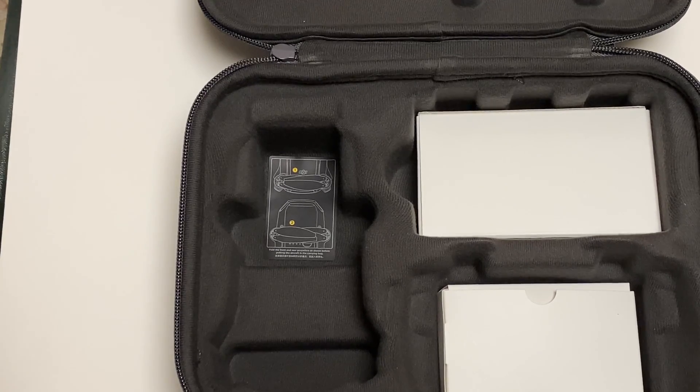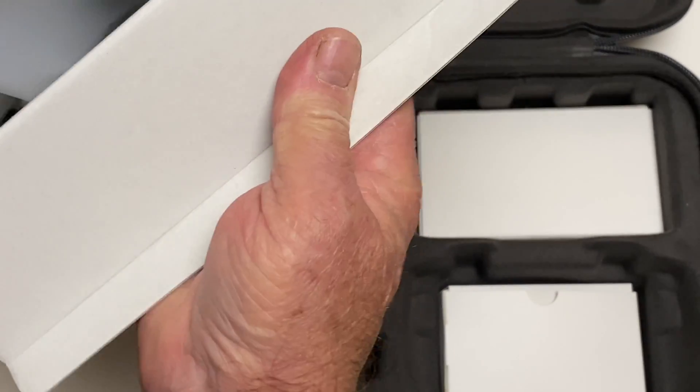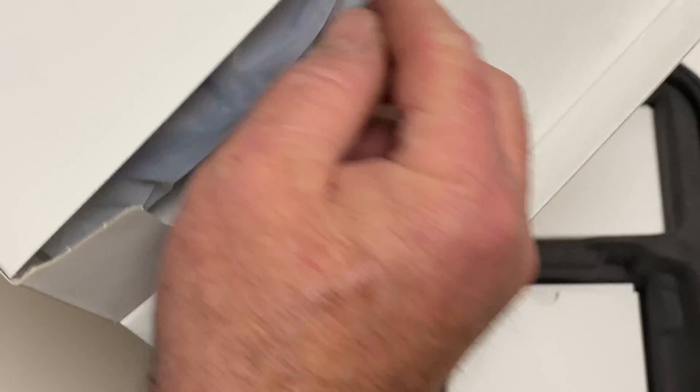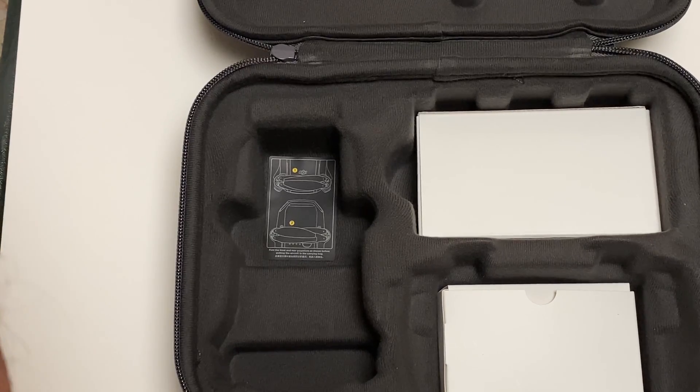I do have an extra box in here — and these are the prop guards, which I am willing — because I'm such a nice guy — to part with for the unbelievably low price of $499.99 with free shipping and handling. Bargain of the century.